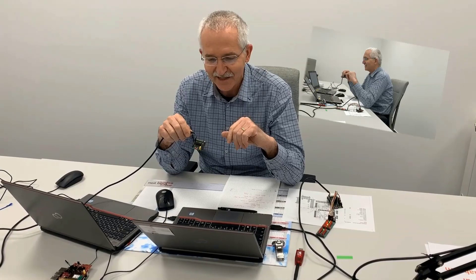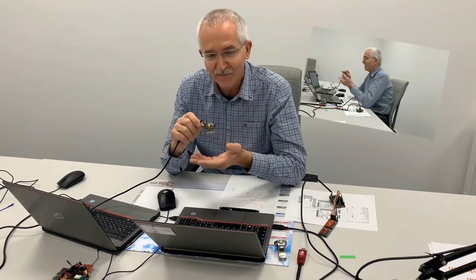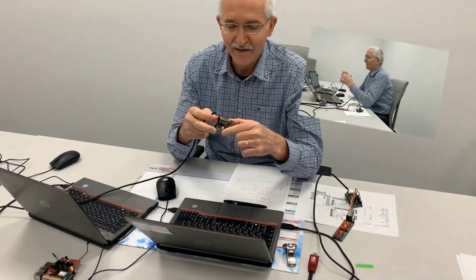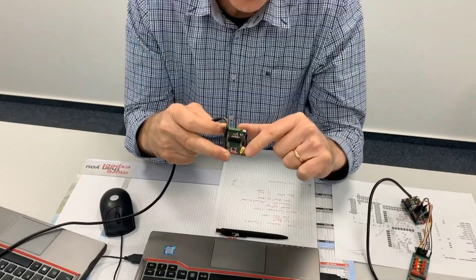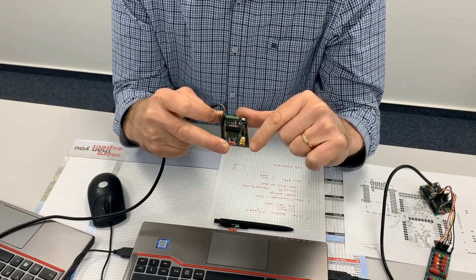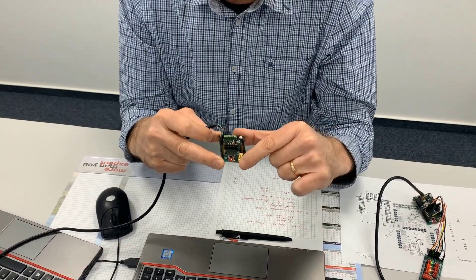Hi, yes, friends and all you radio freaks and interested — I have something new here, very hot off the press: the Thionine 1, our latest development on 2.4 GHz, a very small 8x12mm actual board here.